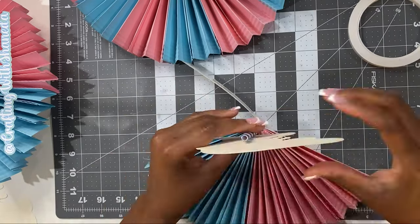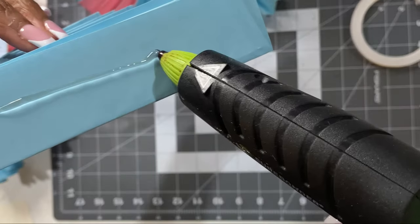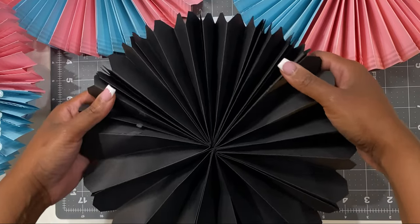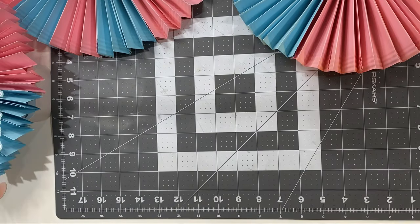Let's do another one. Here I'm showing you how I'm securing the straw in the middle and then securing the remaining cardstock all the way to the end. I just want to show you that you can use regular glue as well, but when I use regular glue I feel like it wasn't as secure as hot glue. You can still use regular glue for this project.